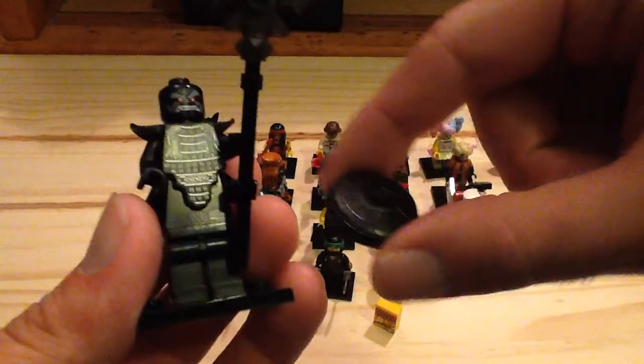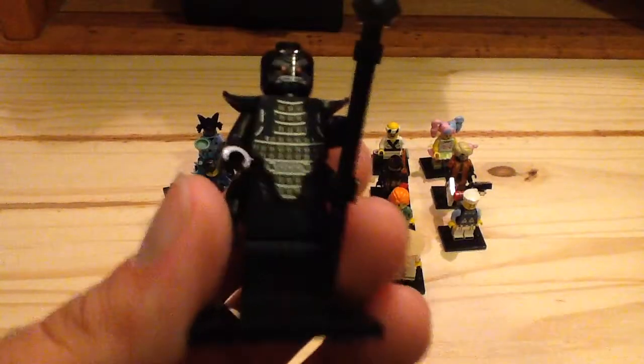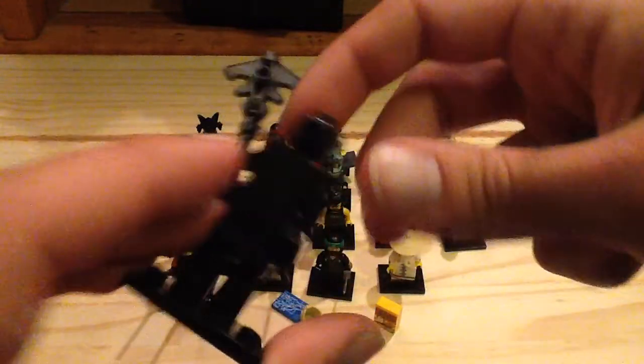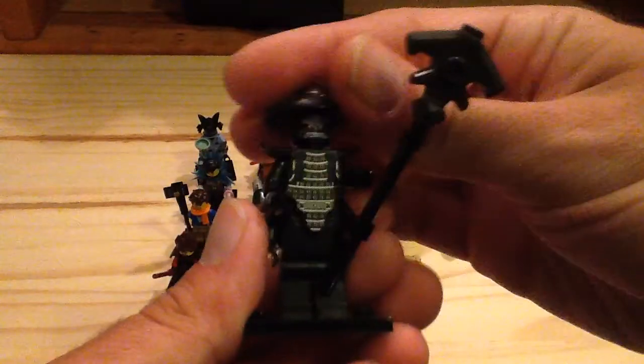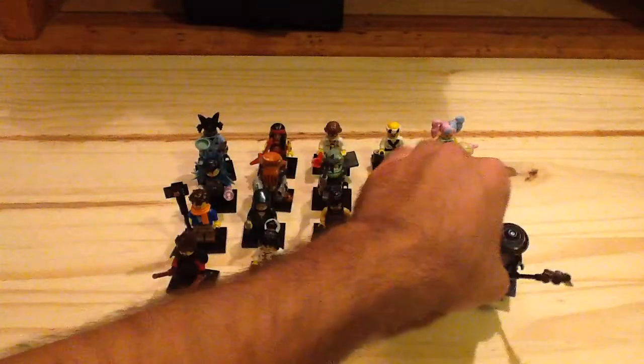Next up we have Garmadon — the normal variant. He comes with a nice black hat which is exclusive and a brand new mold with that design. You can see the face underneath, a nice staff, and the back and leg print on Garmadon as well. Not one of my favorites but still a cool figure and a great way to get this version.